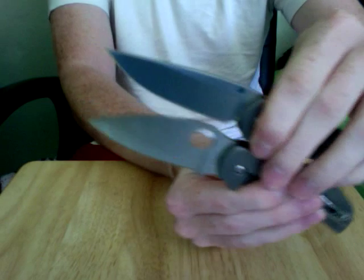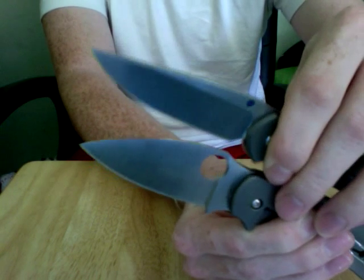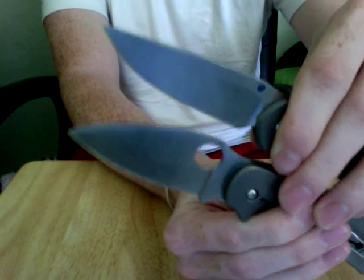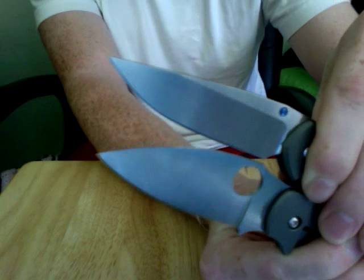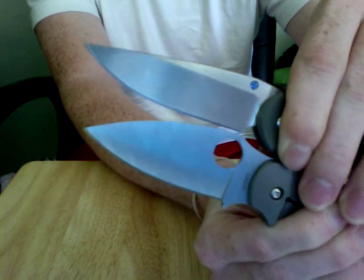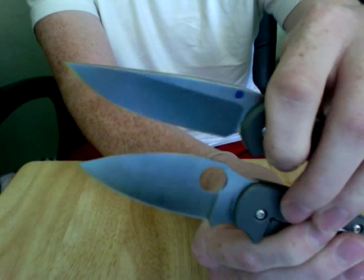You've got a modified drop point hollow ground blade on the Sebenza and a full flat grind S30V on both blades. The Sebenza has a stone wash finish and the Sage 2 has a regular satin finish. The Sebenza does out-length the Sage 2 by a little bit in the cutting edge. On the Sage 2 you can see a modified spear point that doesn't have quite as much sweep, while the Sebenza has quite a bit more sweep.